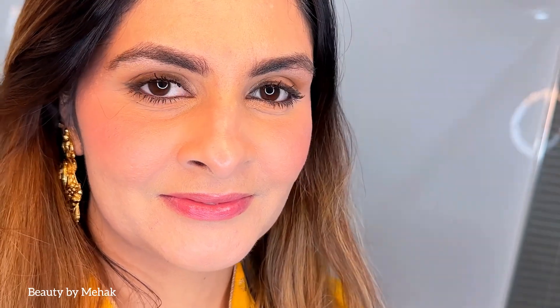Hi friends, in today's video I've created this simple easy eye look. This is a quick get ready with me video. Hope you love watching this video. So the very first product I'm going to apply is Indulgeo Essentials Rose Gold Oil.